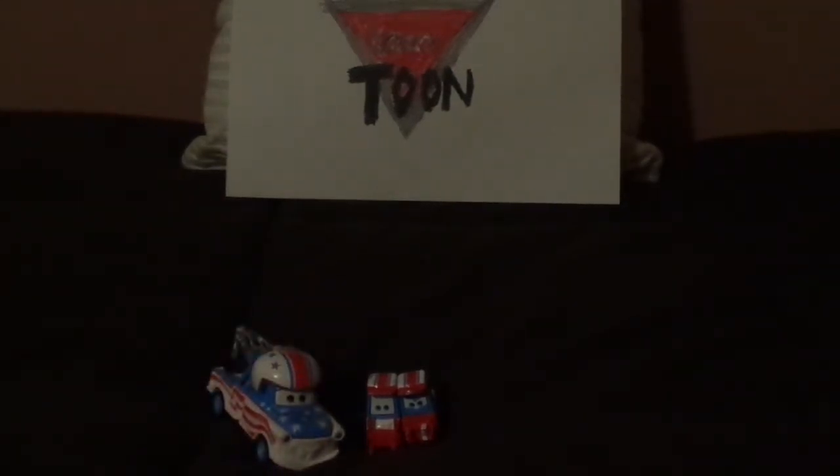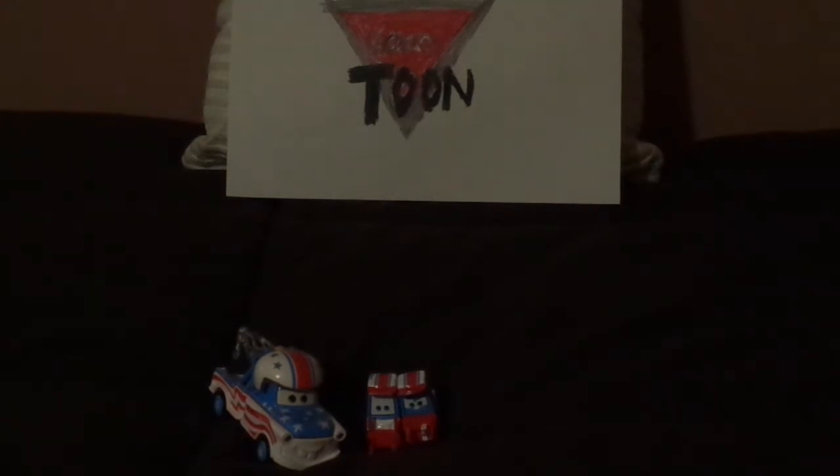Before we get right into the review, let me discuss something. Lug and Nutty served as the pities for Mater, also known as Mater the Greater or Daredevil Mater, throughout the episode. And now, let's get right into the review.